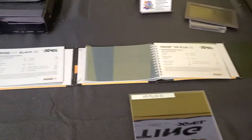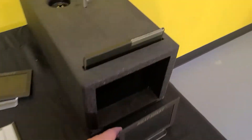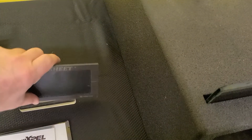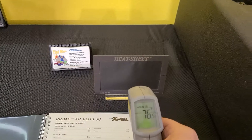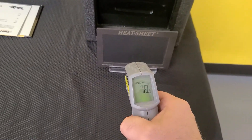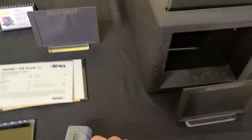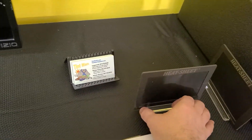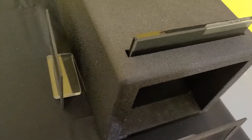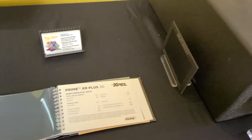Now, is there going to be that big of a difference between ceramic and super ceramic? Let's see. First of all, we want to see which heat sheet is cooler. We're at 76.5, 78.5, so we'll go ahead and switch the two. This is 96% infrared heat rejection on the Super Ceramic 30.